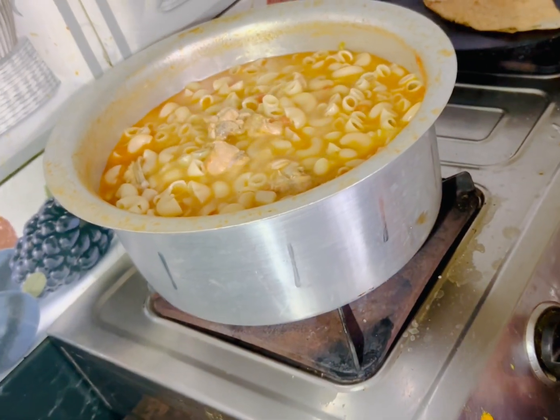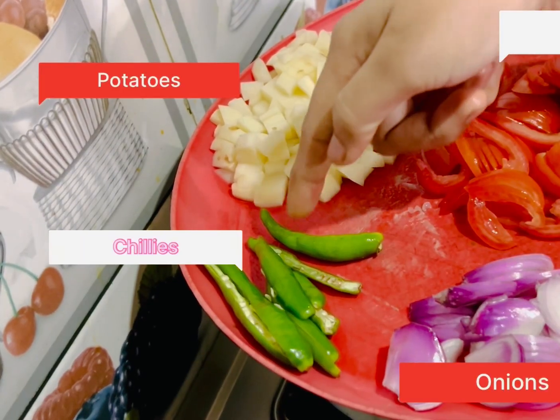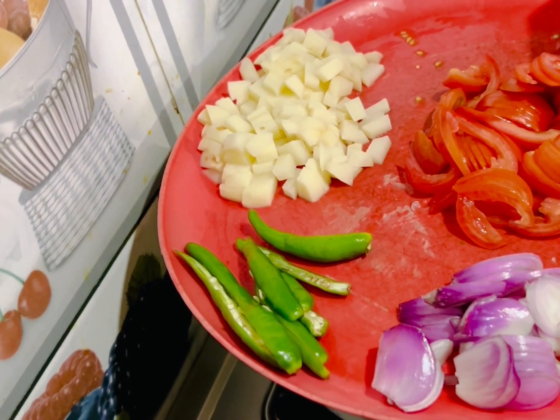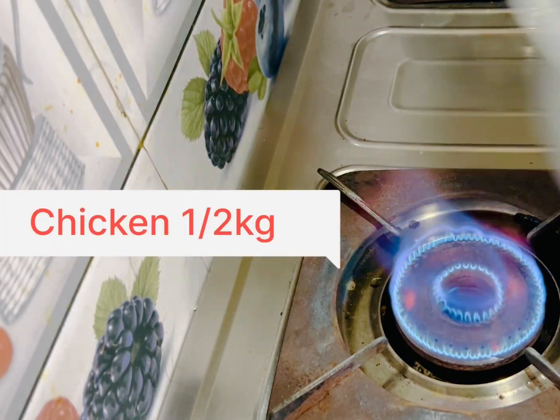4 cups of pasta, ginger and garlic paste, onion, chilies, potato and tomato, and half-kilo chicken.